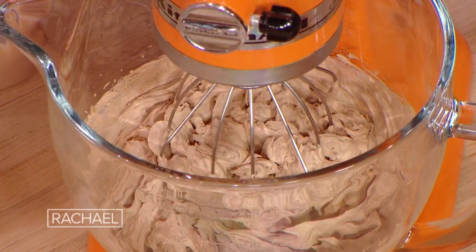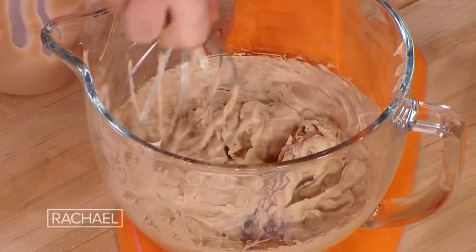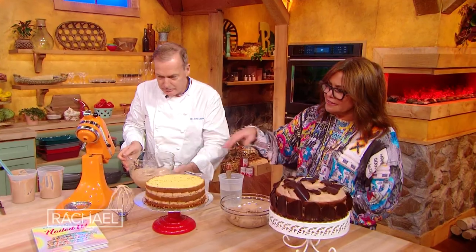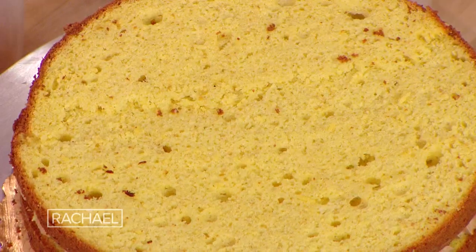You see how fast it is? We're almost done with the cake. And the cake is just beautiful — the consistency of it. You can see all the beautiful air bubbles in it and it's just gorgeous.